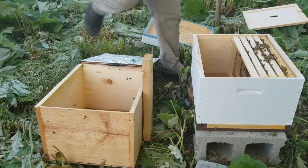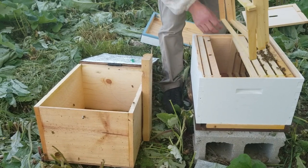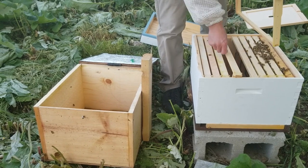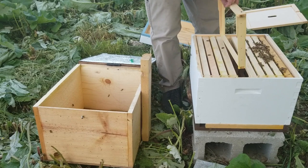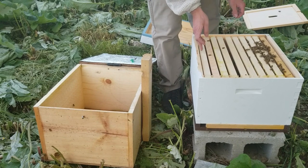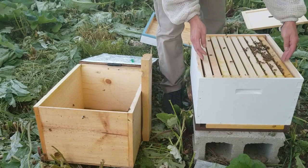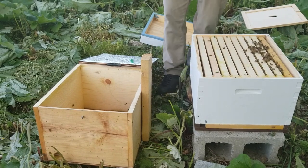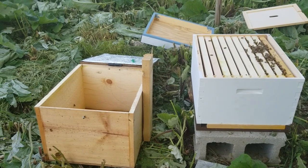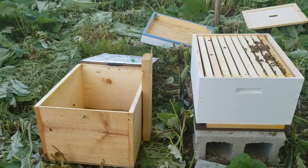We keep the bait comb frame toward the edge because the bait comb we put in is on foundation from back when we ran foundation frames, and we want the foundation on the edge so it encourages the bees to use it for a food frame, not a brood frame. We'll be checking them pretty frequently over the next few weeks and checkerboarding in blank frames directly beside the foundation as needed so they can grow quickly. Swarms are comb-building machines — they can really get going very fast.